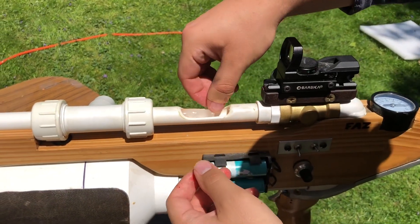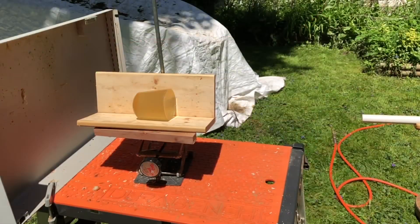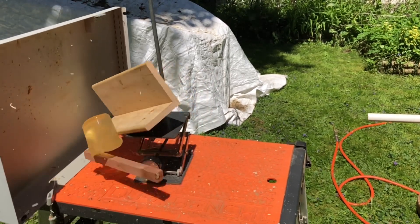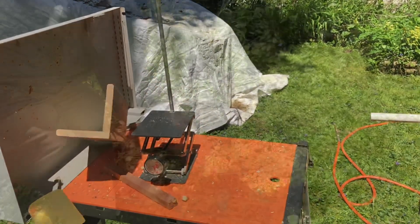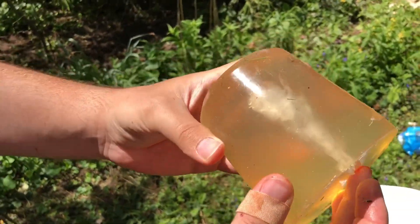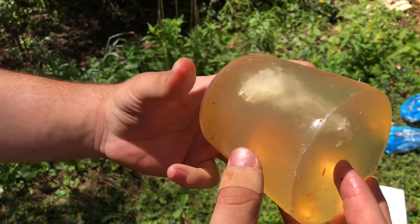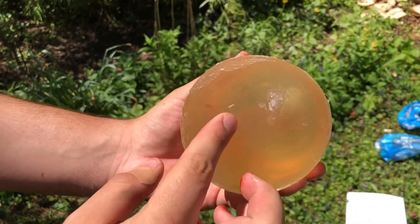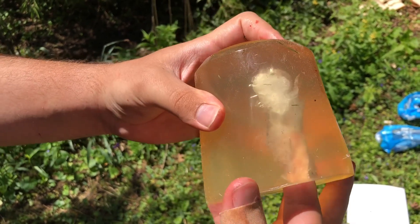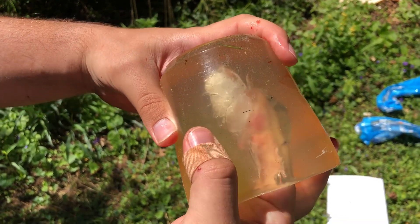Look at that — oh my gosh, look at that. That's what the ice bullet did. Look at all that penetration — that went way further inside than I thought it would. Wow, is it still cold? Oh yeah, that is chilly. I put my finger up in — oh my gosh, look at this big chunk. That actually did stay together pretty well.